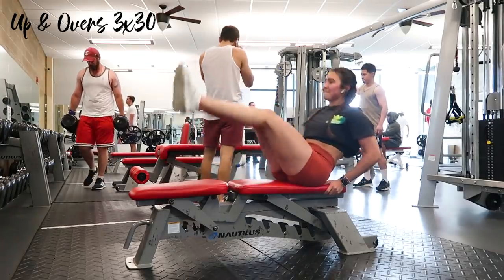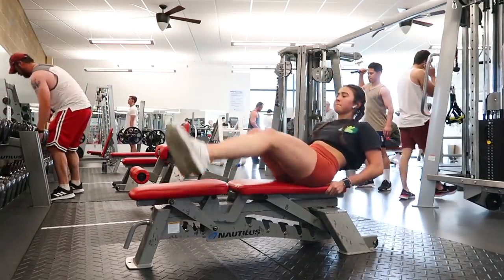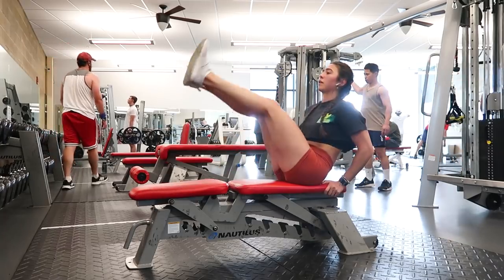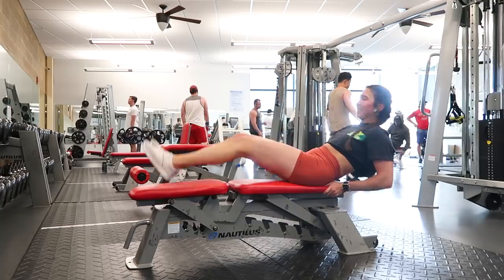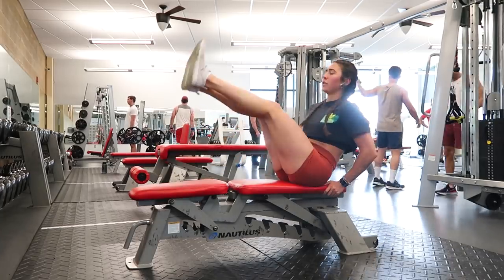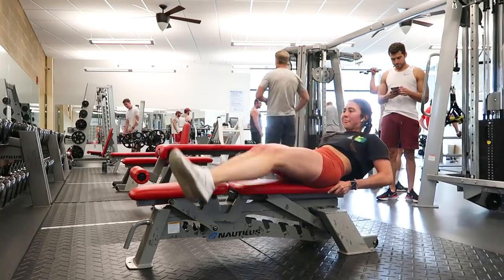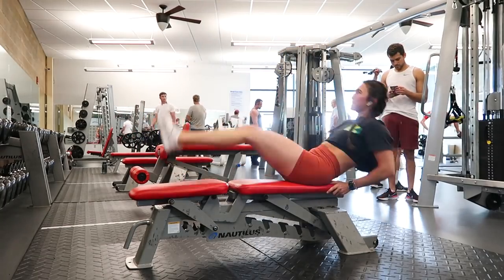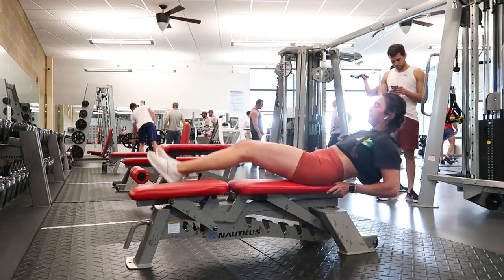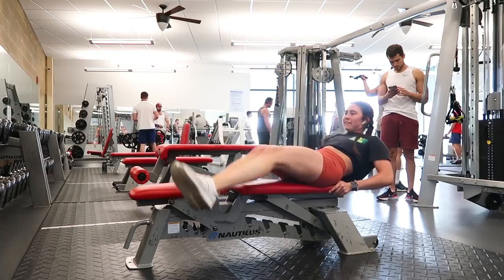Then I added bench up-and-overs for three sets of thirty. I really focus on keeping my abs tight, sucking my belly button to my spine, and letting that pull my legs up and over — not depending on my arms, which are just for balance. I repeated this whole tri-set back to back, rested, and repeated two more times for a total of three sets.